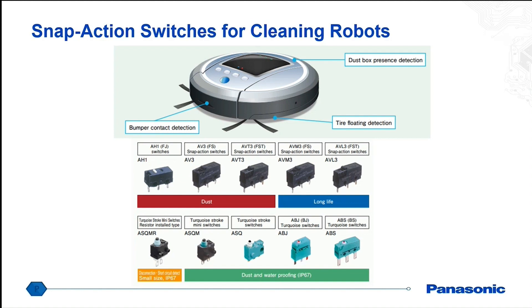Moving on to snap action switch products away from relays. We've seen a lot of these for various applications, particularly if you have any kind of lid that opens and closes — for example, in a cleaner you may have a dust box that you open and close, and this switch would be used for lid detection. More commonly for AGVs would be bumper detection or tire floating detection. If the robot makes contact with another object, whether it's on the floor or a wall, it would engage the switch. We offer both sealed and non-sealed variations, and these are extremely durable with a long history of use in the automotive space.